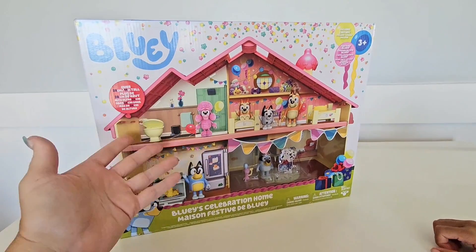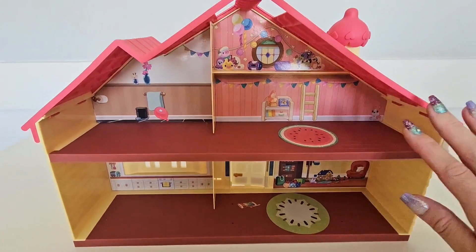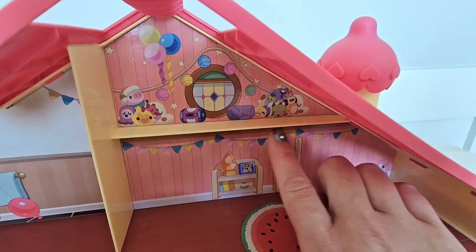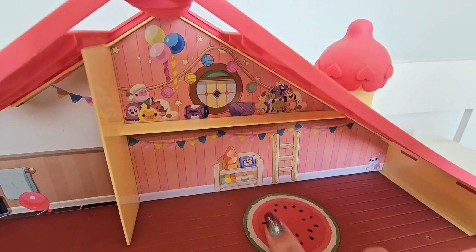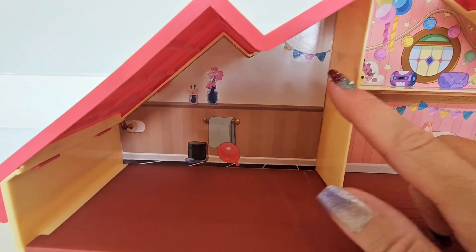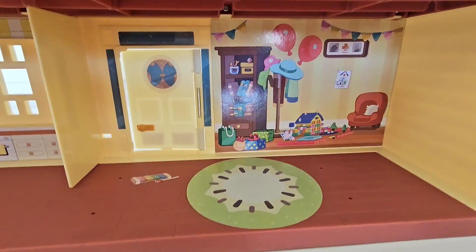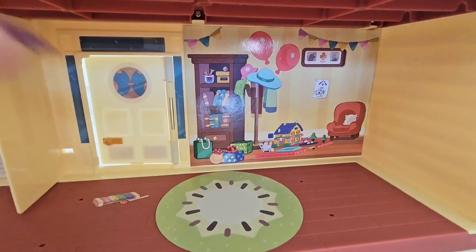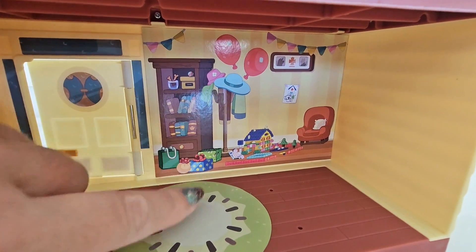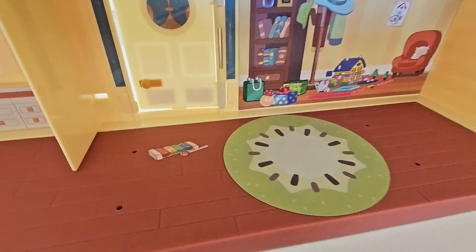First things first, let's get it out of the box. Here's everything, guys — have a closer look. See all the streamers? Even the girls' bedroom has balloons and it's fully decorated. Look at this — even the bathroom is decorated! Check out that balloon down there and streamers where the shower is gonna go. The living room is definitely ready for a party — that's where everyone's gonna be. It's even got presents!